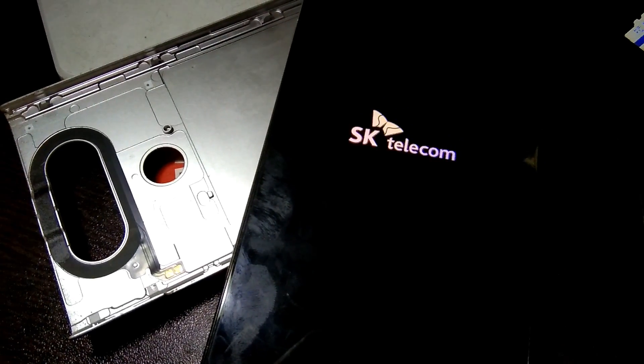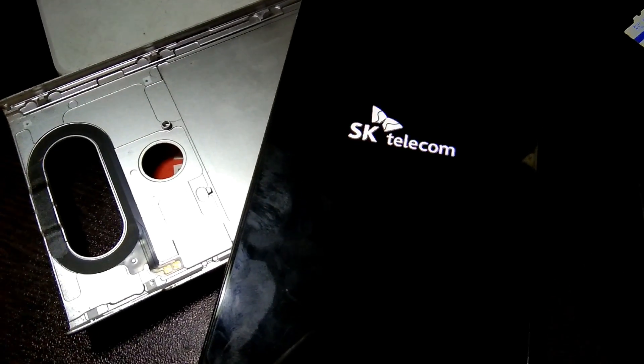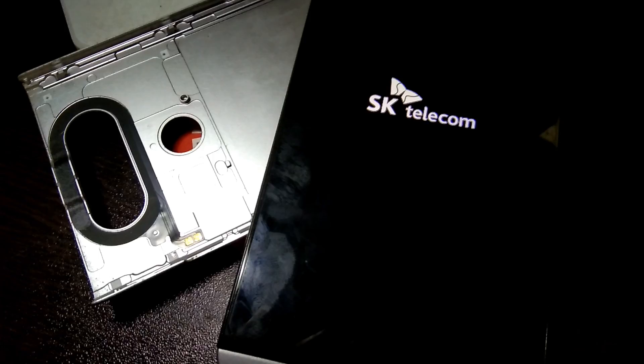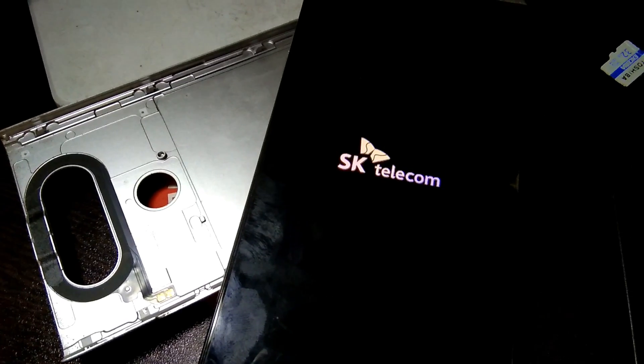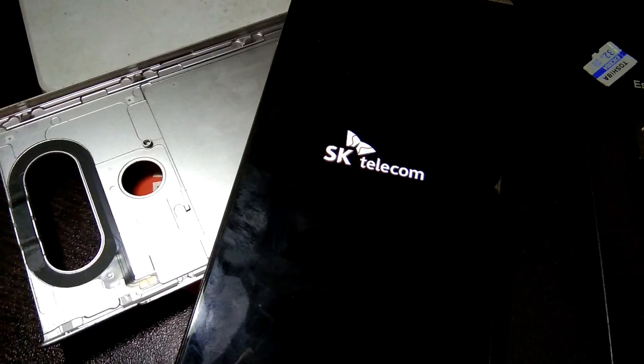I think I'm one of the first people to update, so I couldn't find any review on the Pie version for the LG B20 yet — at least for the official version. I've only seen that for custom ROMs, but not for the official version. So I guess I'm one of the first ones to update, and after this maybe I'll just upload this video for you guys to see.